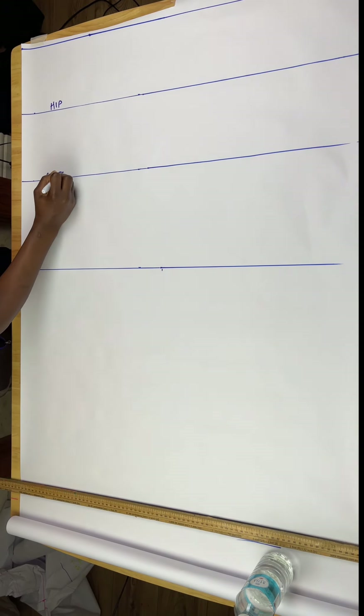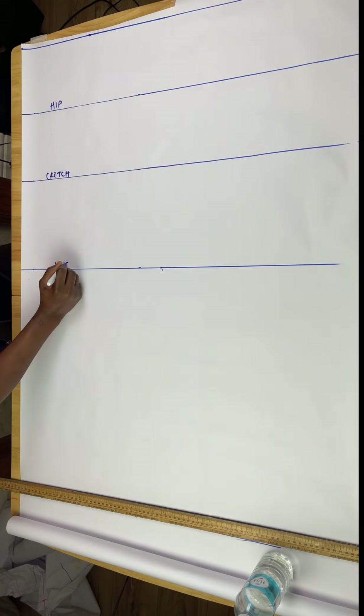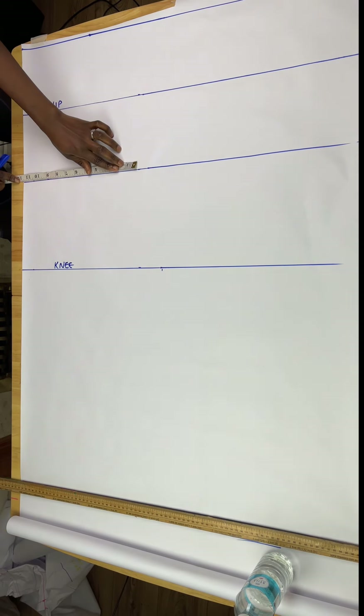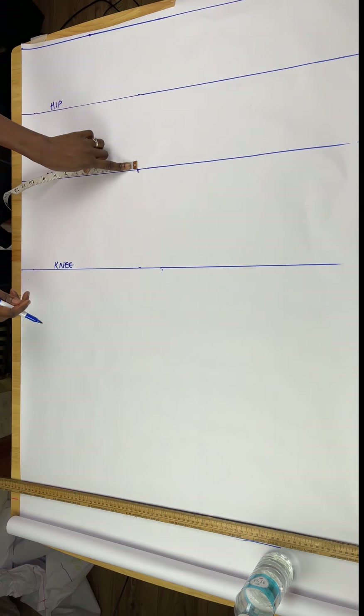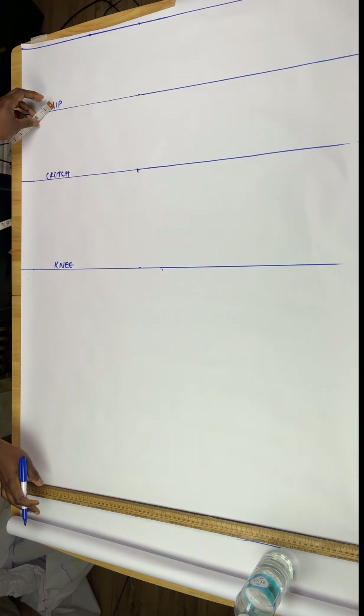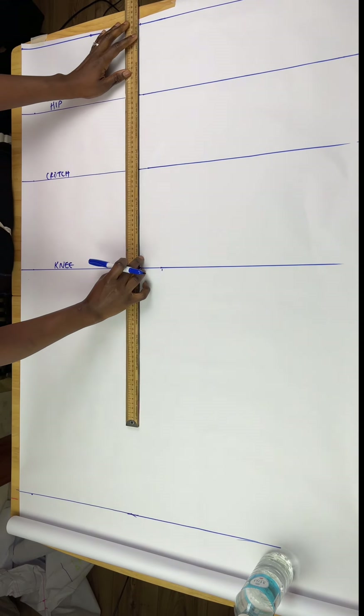The next thing is to take my horizontal measurements. First I'll take my lap measurement — that's the round lap divided by two. I'll mark that on the crotch line and also on the waistline. My lap is 24, so divided by 2 is 12, and I'll mark that and connect both lines together so I can see the lines I'm working with.